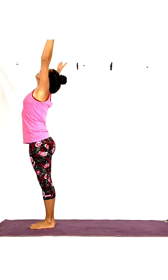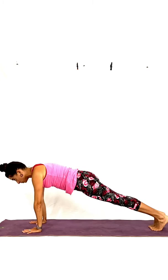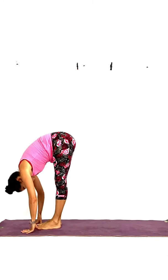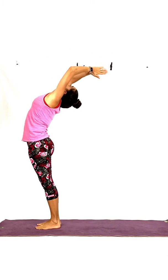Let's go. Inhale. Exhale, fold forward. Jump or walk to plank. Inhale. Exhale, lower. Inhale, cobra — upward-facing dog. Exhale, downward dog. Inhale, walk or jump to forward bend. Exhale, fold. Inhale, come up. Exhale. One more.